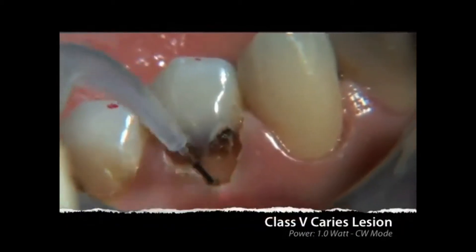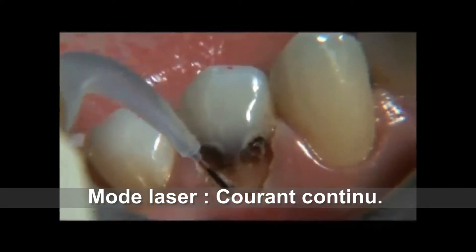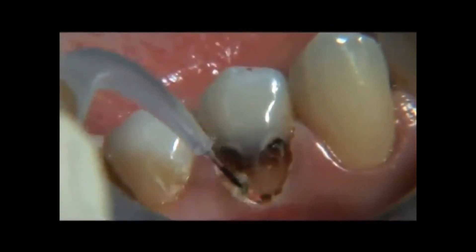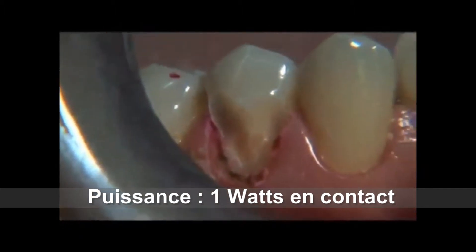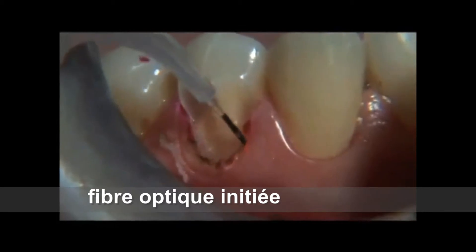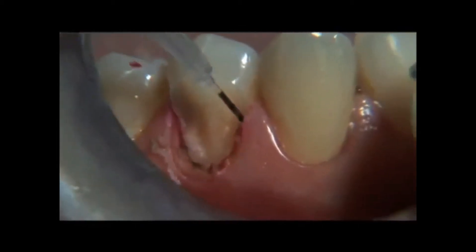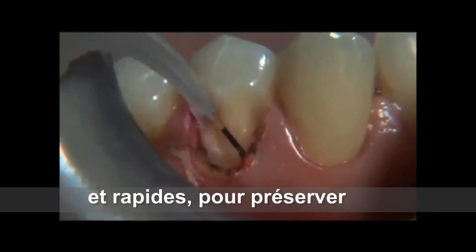This is how we manage the tissue around a class 5 carious lesion. There is often a very thin zone of attached tissue, and therefore we use lower power settings. In this case, 1 watt was used in continuous wave mode with an initiated tip. The tip has moved rapidly so as to minimize the damage to the surrounding tissues.